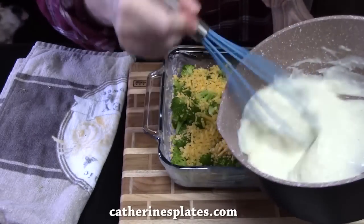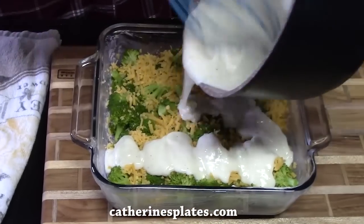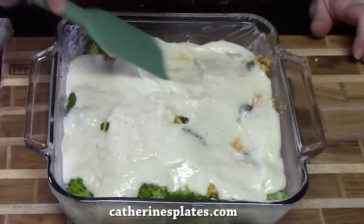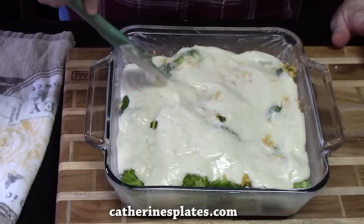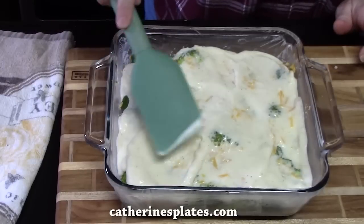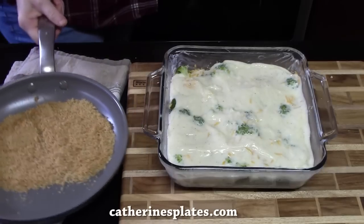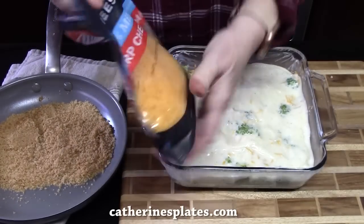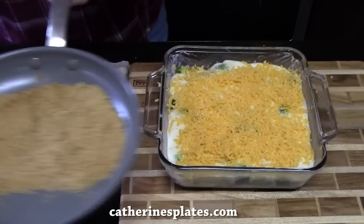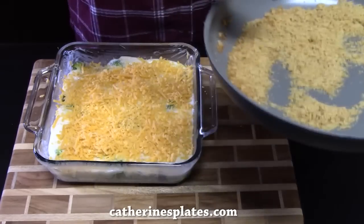We're going to take that delicious white creamy sauce and pour it all over — use it all. I'm going to take a spatula and just smear that out a little bit to make sure everything is coated. This is au gratin, so it's got to be creamy, and au gratin means cheesy too. We're going to finish with four more ounces of sharp cheddar cheese right across the sauce. Then we're going to take that breadcrumb mixture and just sprinkle it across the top of the cheese.